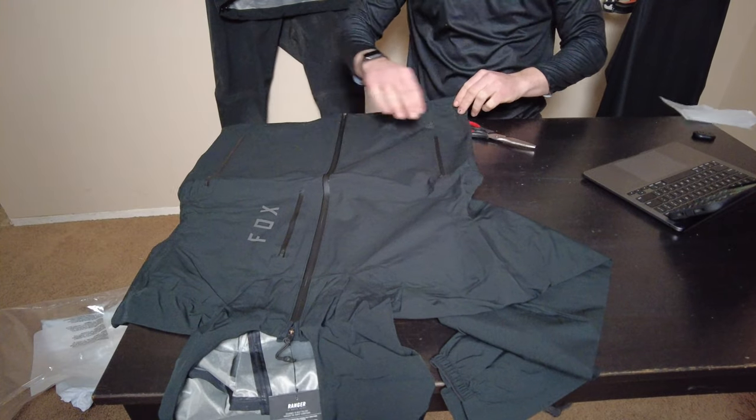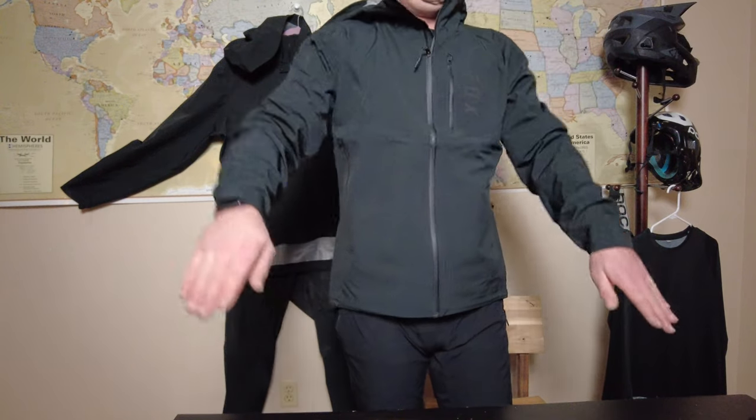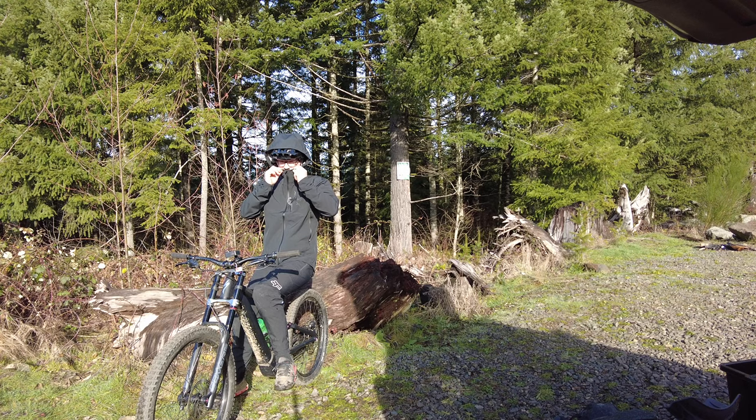The construction of the jacket is top tier. The inside liner is space age. The long torso is great. Helmet integration is love it or hate it — I don't like it. Logos aren't too loud.